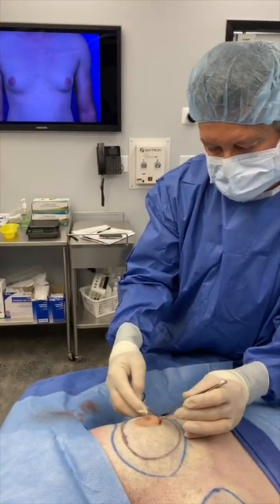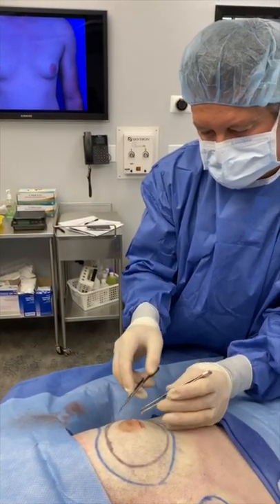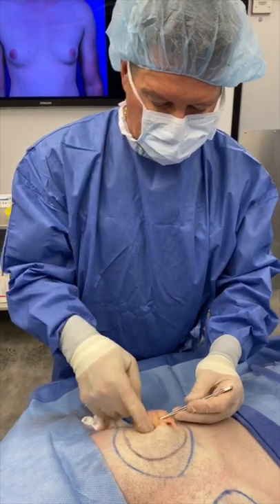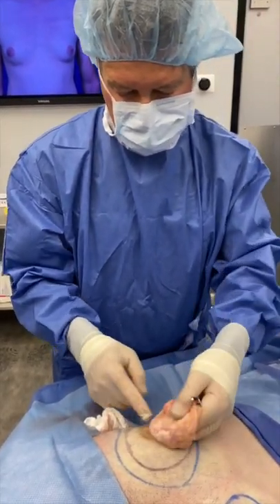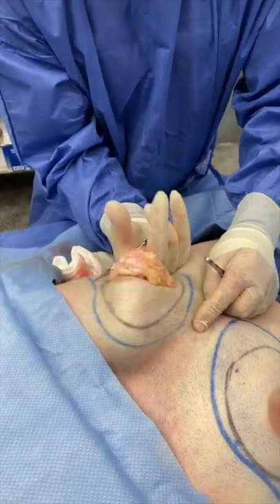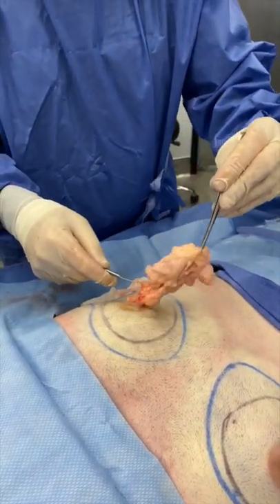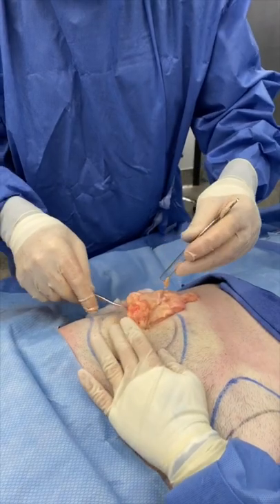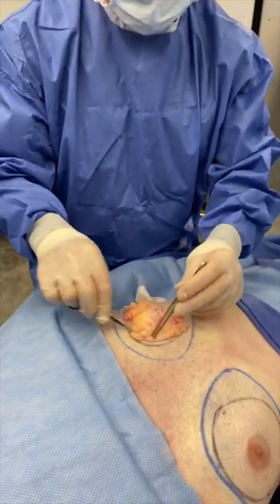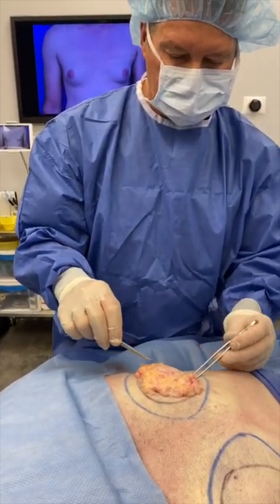It's a top-down approach, removing all the tissue from the subareolar region posteriorly. I'm working to remove the gynecomastia tissue, making sure I use scissor and finger dissection. Complete gynecomastia removal — you can see it conforms to the black marking I made earlier, and it's fibroglandular — a lot of glandular tissue here obviously.